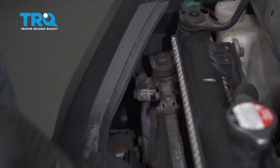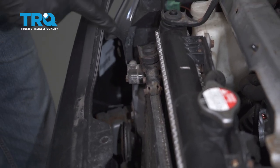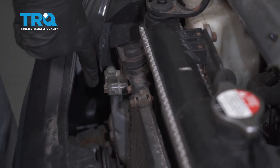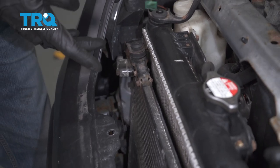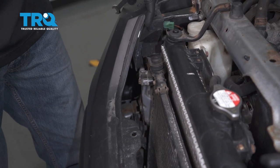Now with all that out of the way, the next thing we can do is make our way over to this point right here. You can see you have one of those refrigerant lines that goes right into the top of the condenser. There's going to be a 10 millimeter headed bolt that holds this together. Generally I like to make my way to the bottom first, so let's get underneath the passenger side front of the vehicle.